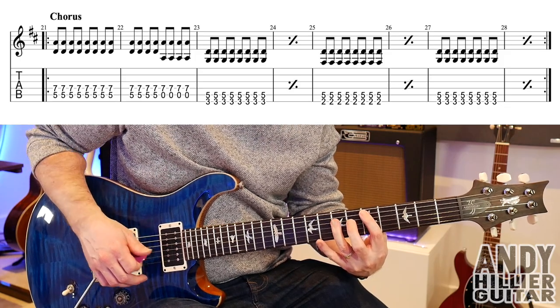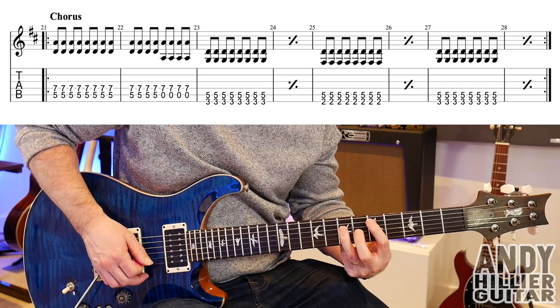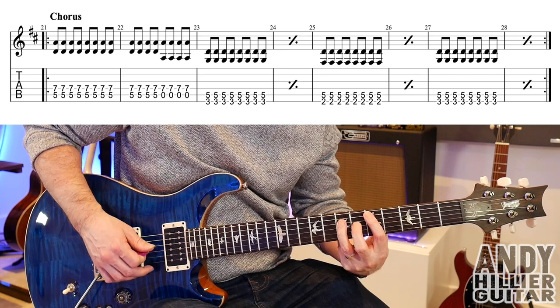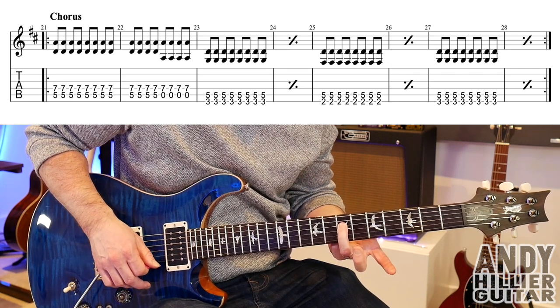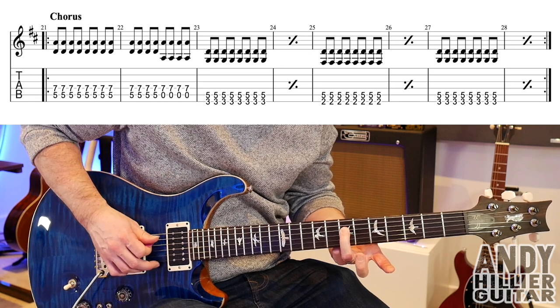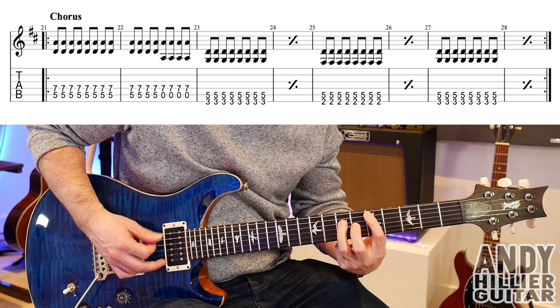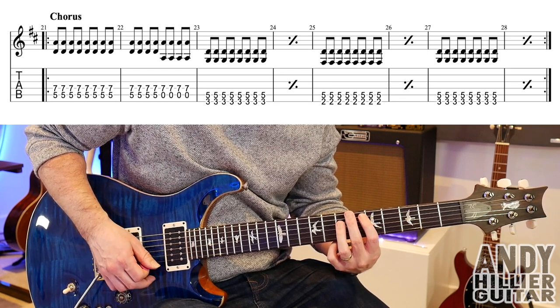No palm mute for this. You play one bar of that. And then in the next bar, bar 22, you do four hits on it, then just take your first finger off and play the open A string with D7. So bar 22 goes... So bars 21 and 22 go...